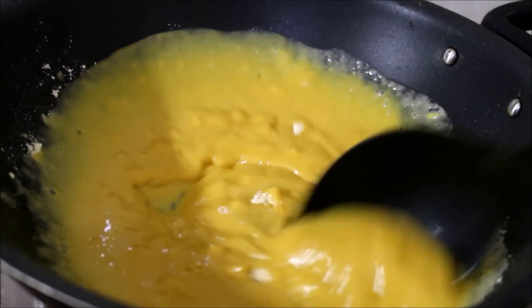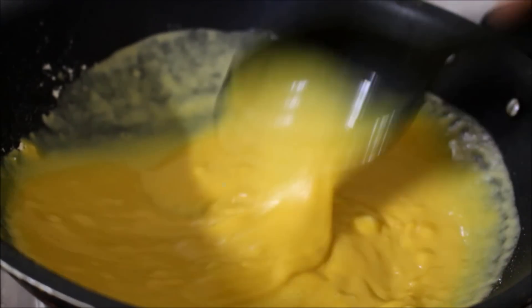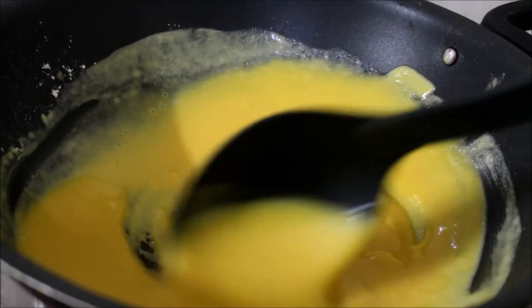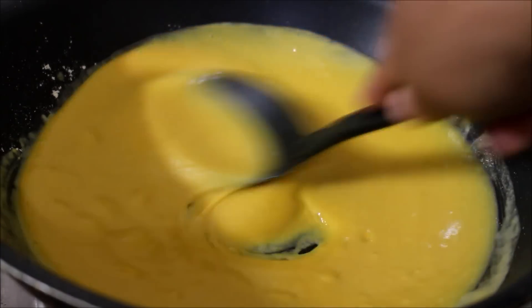Once you add the gram flour to the ghee, give it a good stir. Remember, you have to be very patient while stirring this. Fry this gram flour and ghee for at least 10 minutes on very low flame. The gram flour color should change completely and you should get a good aroma.